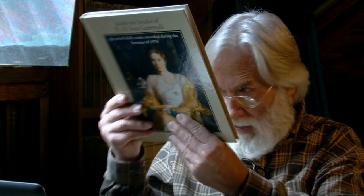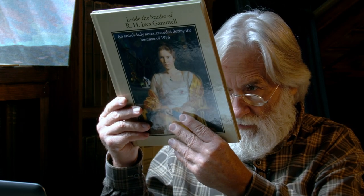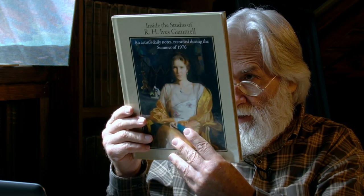Let me give you more information — it's an Abbey Brook production. The title is Alan R. Banks, 'Inside the Studio of R.H. Ives Gammill.'